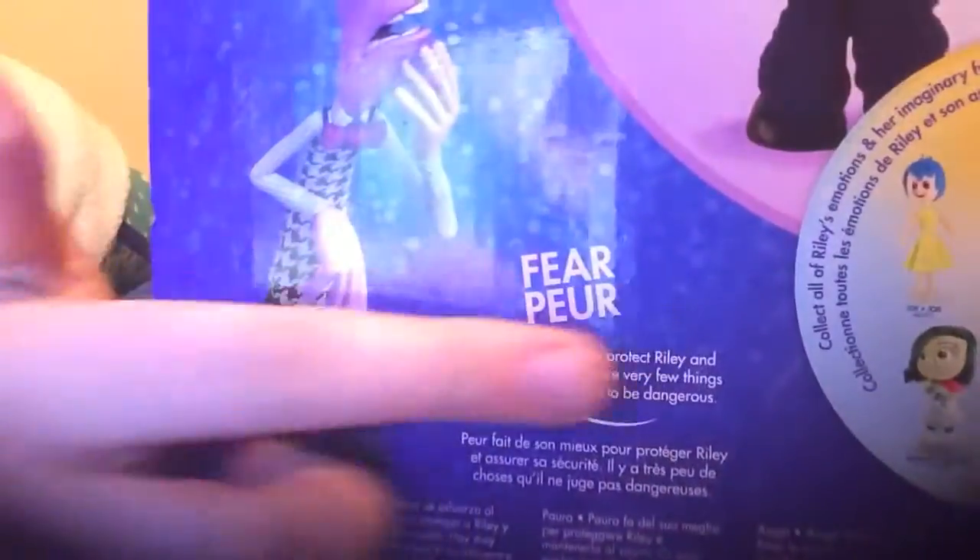There's a picture of Fear right here and it has what I just read. Right here. And then here's all the rest you can collect, which I'll be reviewing soon as well.